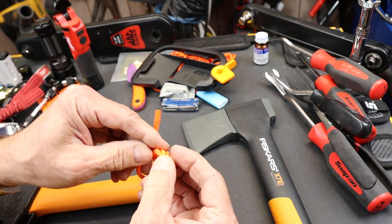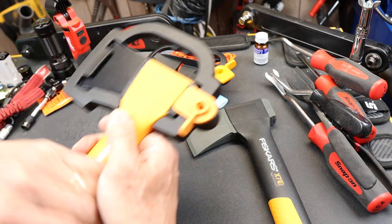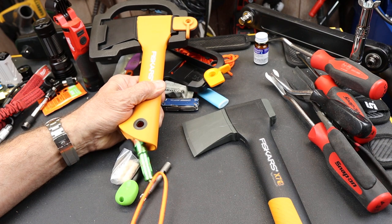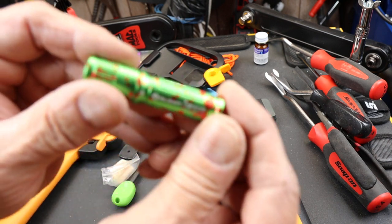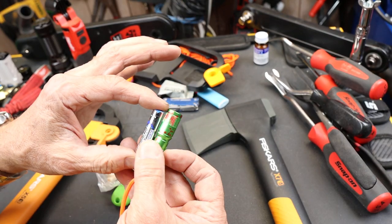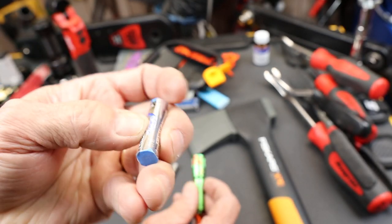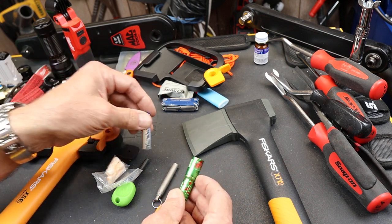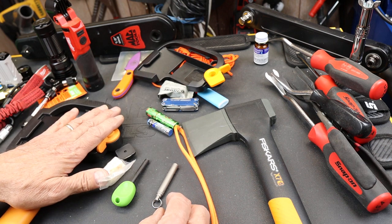If I untie this knot and pull this line out — notice they're both on the inside — that's because these lead up all the way to the furthest object in there, so I can just pull this to empty the whole thing out. It's connected first to a flashlight — an Olight i3 EOS, the zombie blood version. This thing runs on AAA batteries, and I have an extra AAA lithium battery. The lithium battery lasts forever. I also put some painters tape over both sides, both to protect it and to make sure it doesn't contact anything and accidentally discharge.